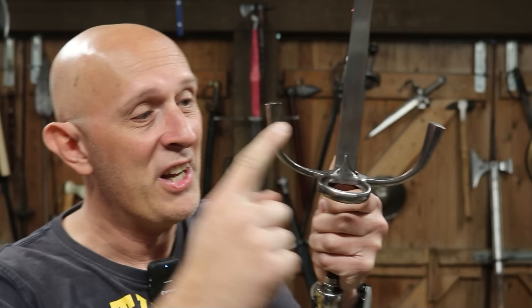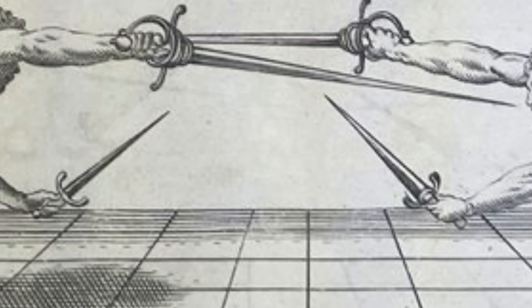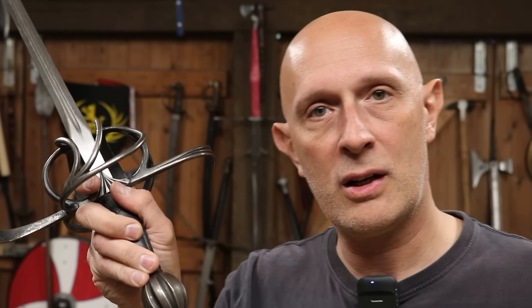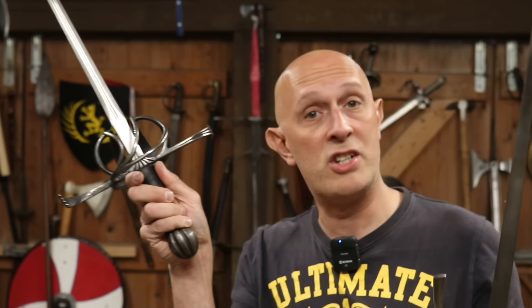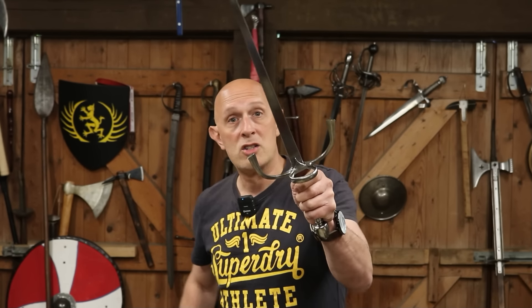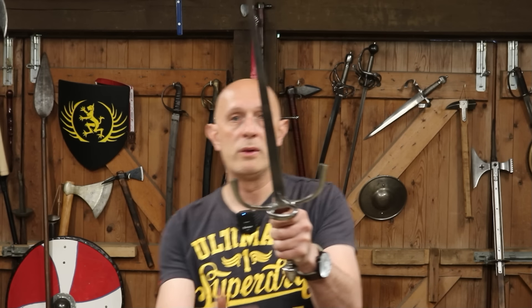Reason number one: I can assert with absolute certainty that they are categorically wrong because we've got fencing treatises showing them being held on this side. They're not quite instruction manuals but they kind of are — they show pictures of people using rapiers and daggers and fencing with them, showing how the swords are held, even details about where the finger is placed over the quillon. With a left hand dagger, they show the ring towards the opponent on the front of the hand.